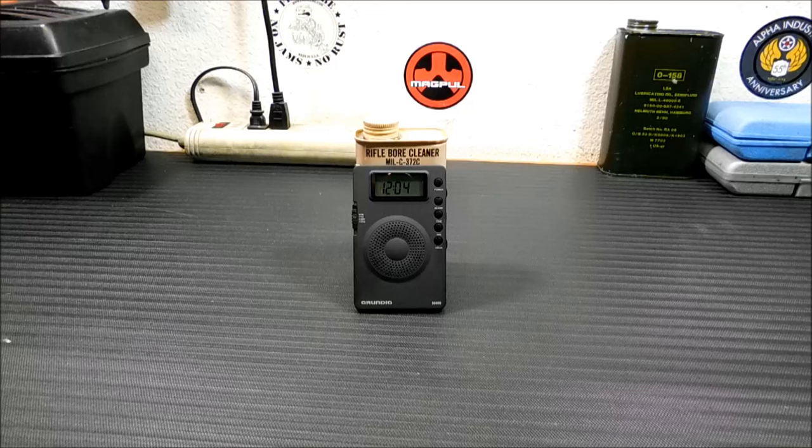It lives in my travel bug-out bag. I carry it with me when we go on trips. It's sort of a bug-home bag, so it's not as big as my main bug-out bag. And I've used it for many trips to listen to the radio or mess around when I'm bored and listen to shortwave. And it's always performed very well.